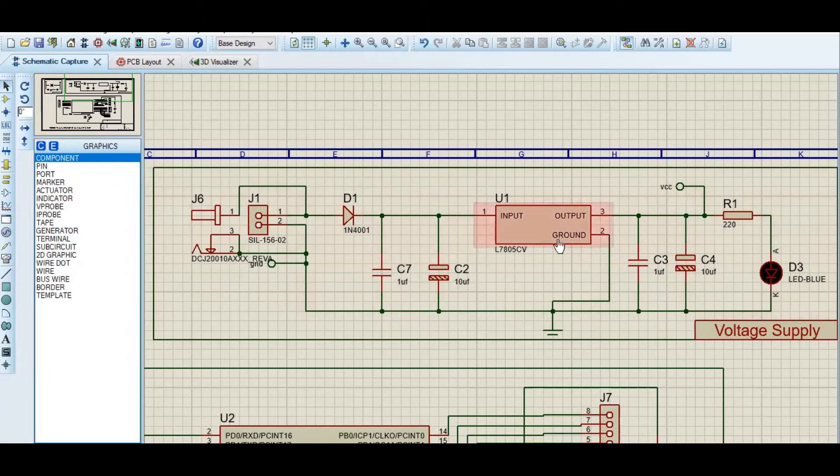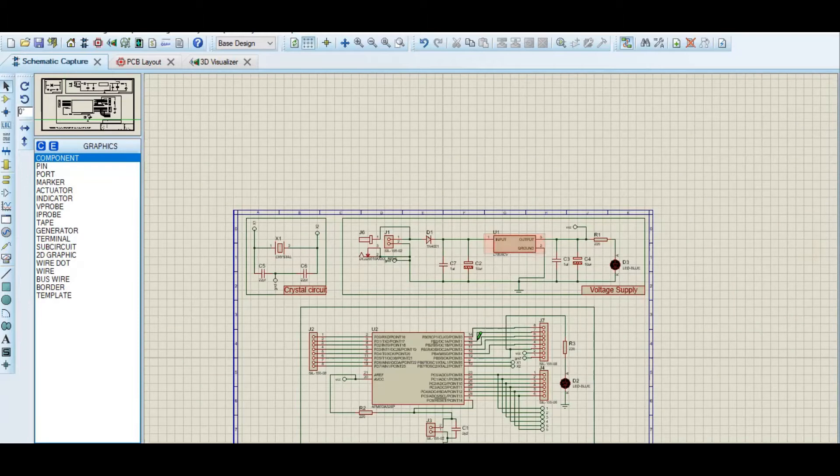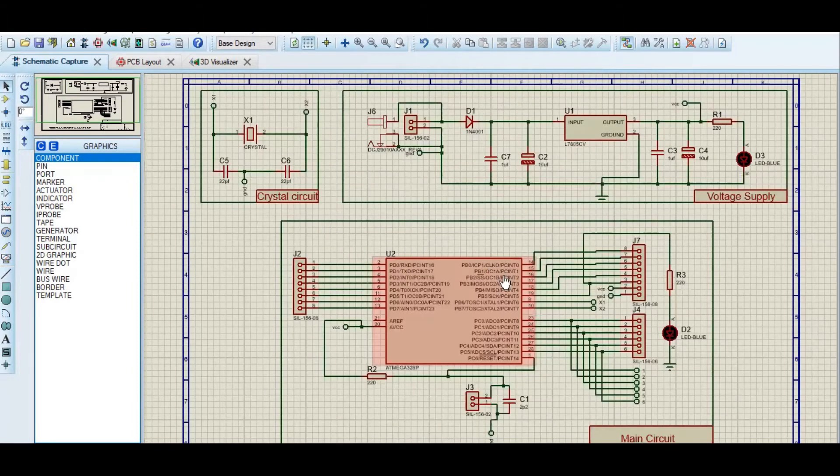Then I have an LED which will indicate whether the voltage is coming or not. This is the working of the whole voltage supply, and then we'll move on to the main circuit.